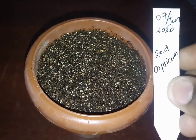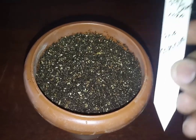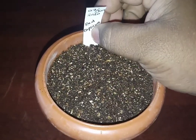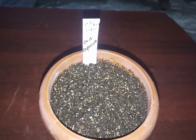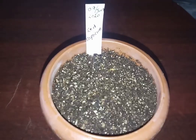Once sowing is done, always remember to label the pot — otherwise we will forget what seeds we have sown. I write the date, the seed planted, and the variety sown on that cup.